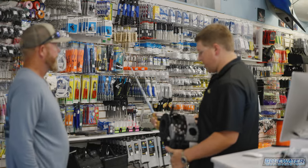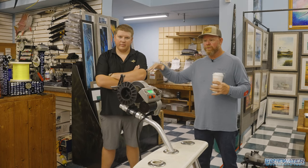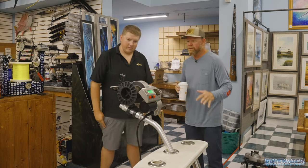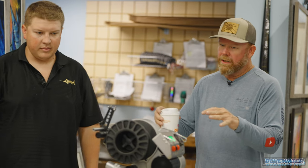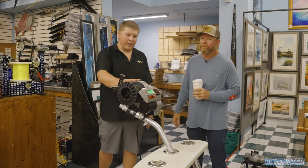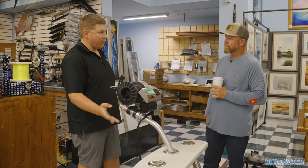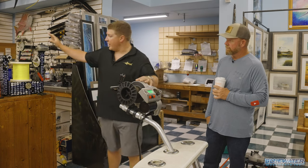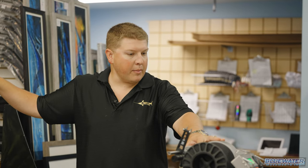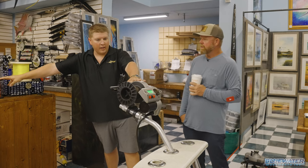We're inside the back of the store — this is where the rod building happens and where they fill the reels. The reel is sitting in the rocket launcher. Nick explains that when a customer brings a reel in to get spooled, they mount it onto a butt and place it in the rocket launcher in front of the tensioning machine. Depending on how much line or what you're doing, they may back the reel with Dacron first.